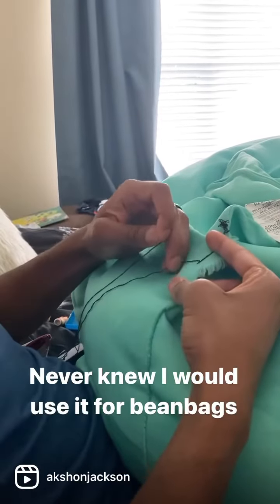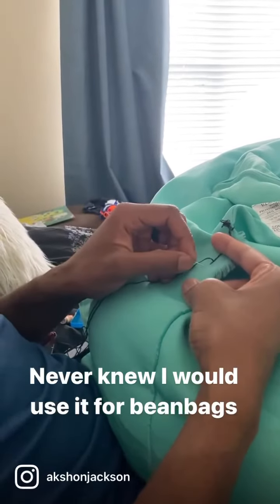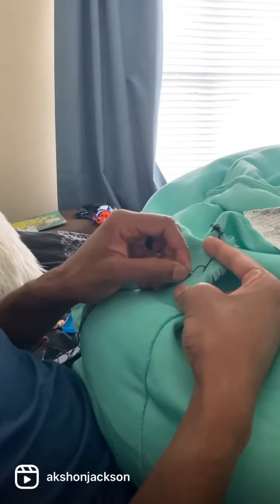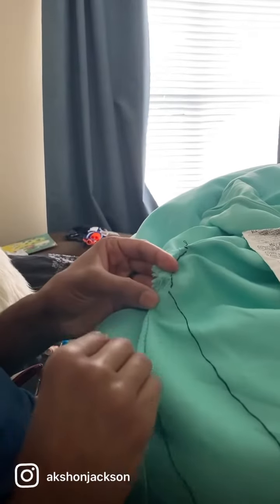And then on this side, in order to continue making progress to cover the hole, I go a little bit in front of where the previous stitch went — so this is where the last stitch went — I go in front of it about a half a centimeter or so and push through. Once I do that, it's going to create another gap on this side.